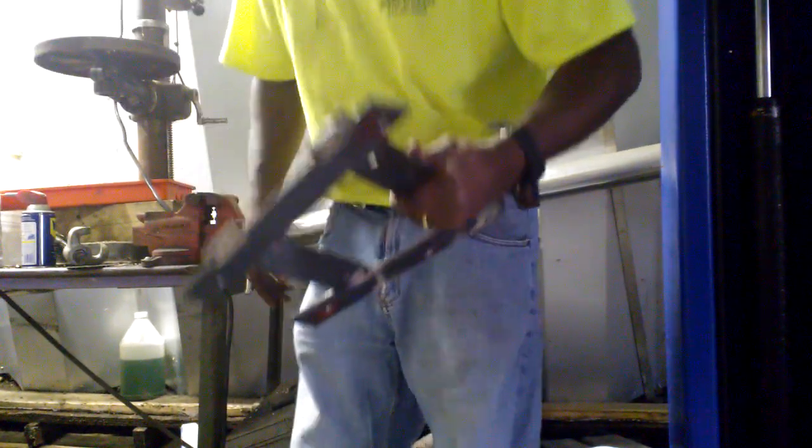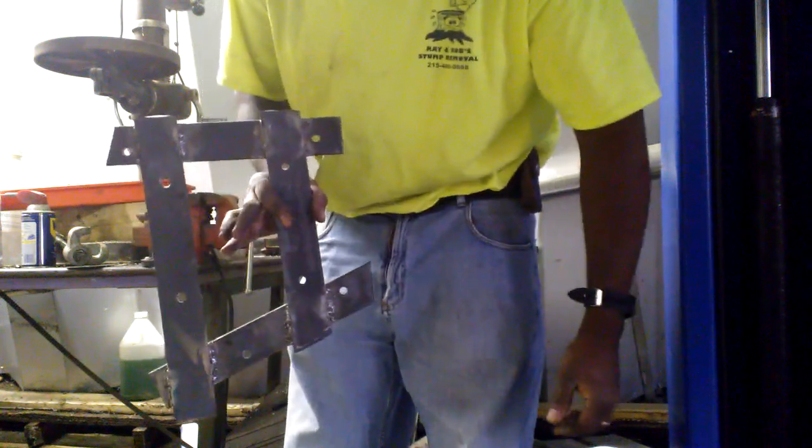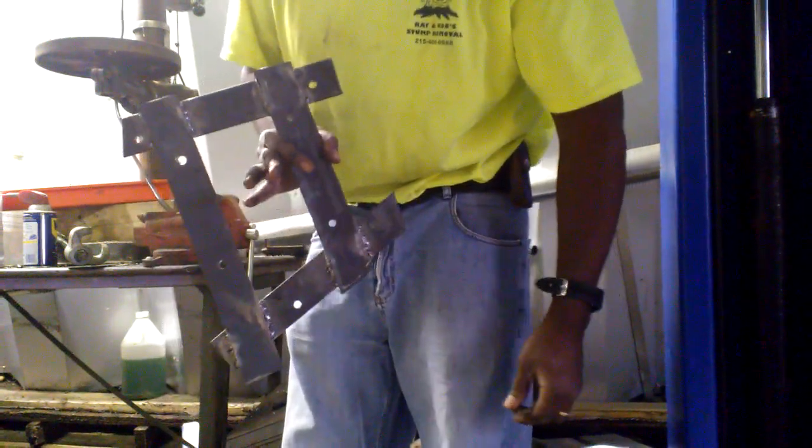This is the bracket. It ain't pretty, but it's strong and it's right.